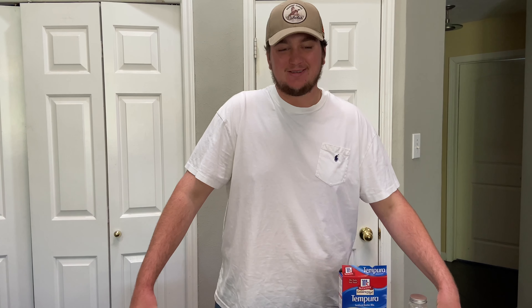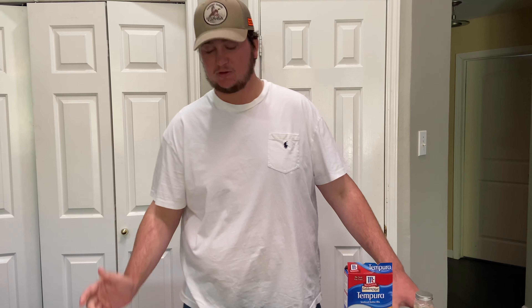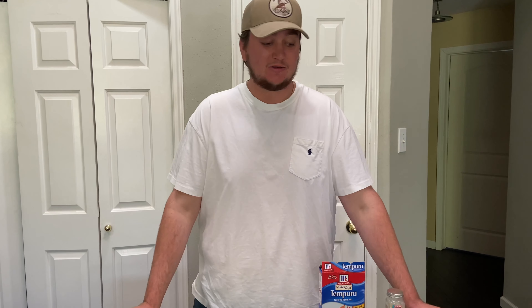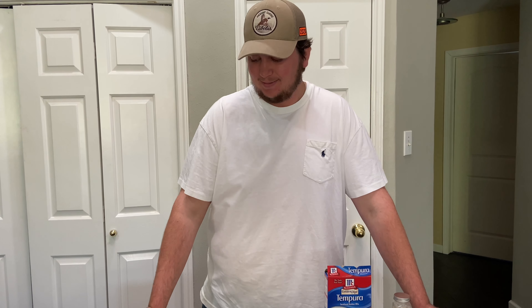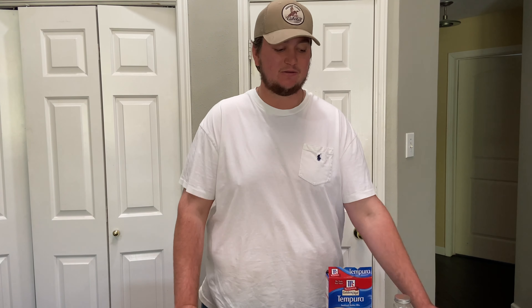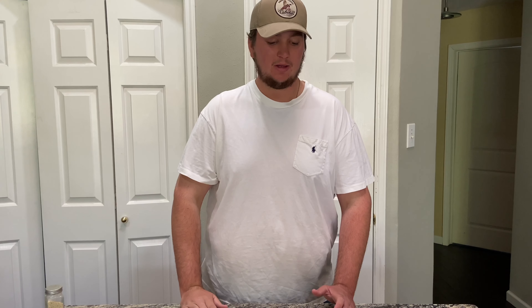Alright guys, it's actually a couple days later. We tried to film this video yesterday but everything just went to crap and we couldn't get it to come together, so we're redoing it today. We have two flounder fillets right here — we slice them up into little strips — because we're going to be making tempura fried flounder sushi rolls. Something I've never done before, except for the other day when it didn't work out. We're gonna show you all the ingredients and then fry the fish and start rolling these sushi rolls.